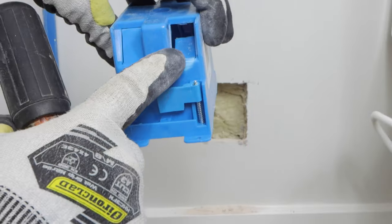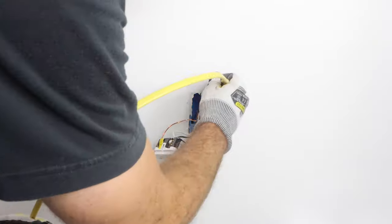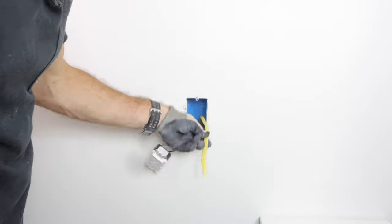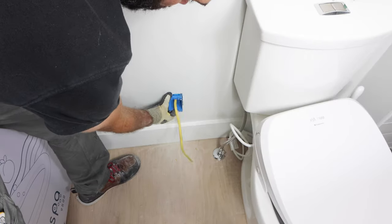I removed the knockout of the old work box as well as a second knockout in the existing work box, and fed the 12 gauge wire down to the new location. You need about 8 inches of wire coming out of the box, so don't forget that.